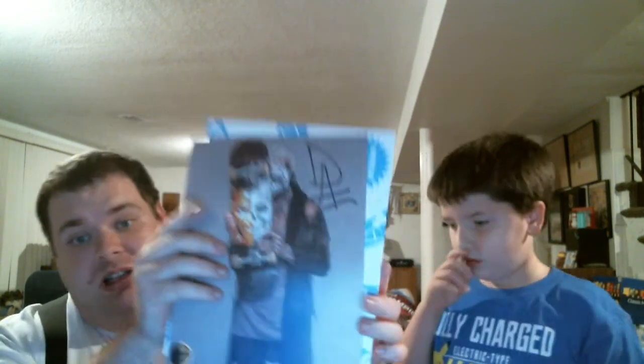And finally, the autograph picture is of Darby Allin. Pretty unique. Alright, so we have the 2 shirts, the micro brawler, the comic book, the autograph picture, the pin, the face painting kit, and the sticker.